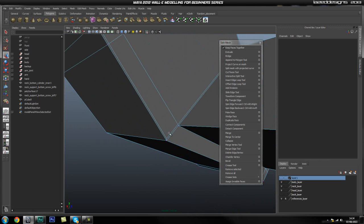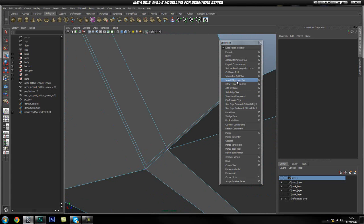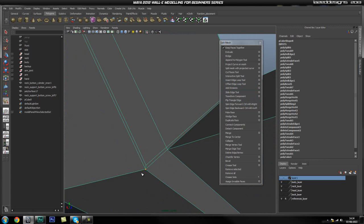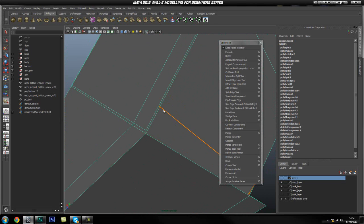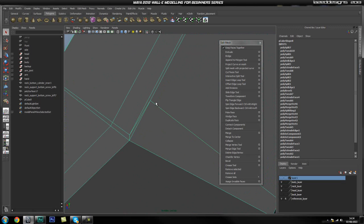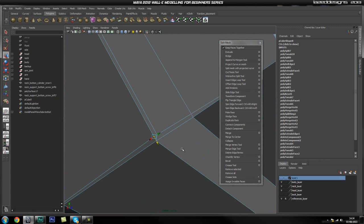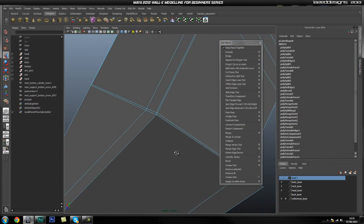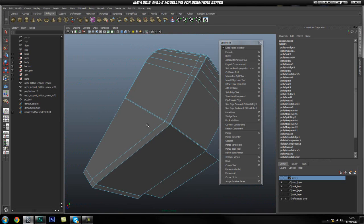We've got basically our bottom loop. We're also going to have to do the same thing on this side. I'm going to use my interactive split tool — if you make a mistake you can just use backspace and it will delete the last point. Grabbing this and that axis, snapping it there, then do the same thing on the other side. Get rid of that edge and that edge. As you can tell we're also going to have to connect them up around there as well.